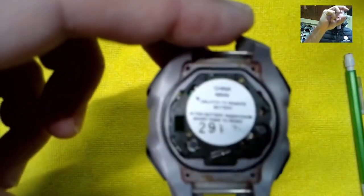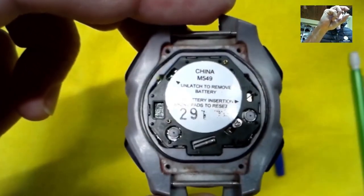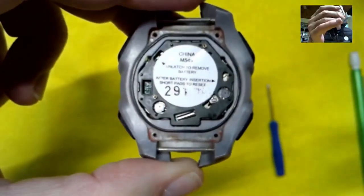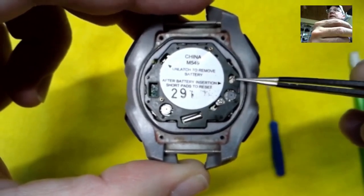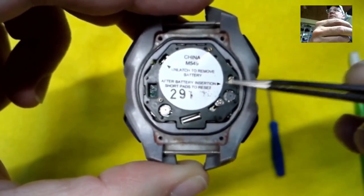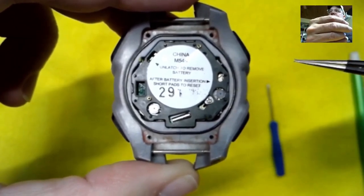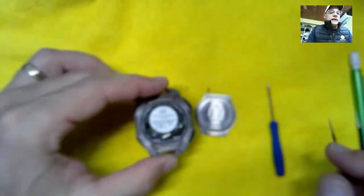Super simple. You find this pad — it's gonna look something like this. It could be two separate copper connections and it'll have arrows pointing to it, but on this particular Iron Man it's two copper pads separated by a diagonal line. That's how you go through and reset it. Anyway guys, that's all we have for today. Thanks for watching, we'll see you next time.